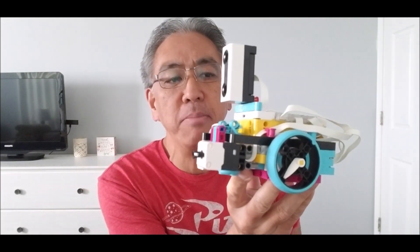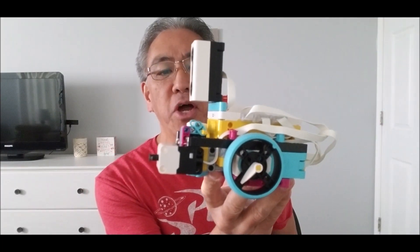Hey everybody, what's going on? It's Mr. Hina with Mr. Hina's Lego Robotics. In today's video, I have the cool Spike Prime 'has all the sensors on it' robot. I love this robot because that's the whole thing about robotics — getting the sensors to make this robot do the things that you want it to do.